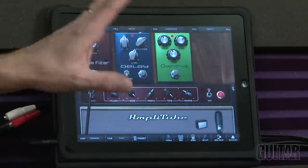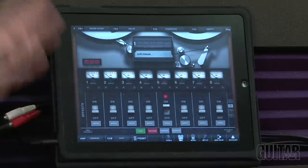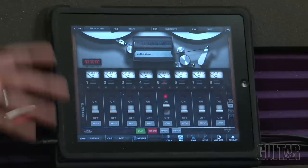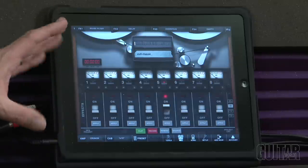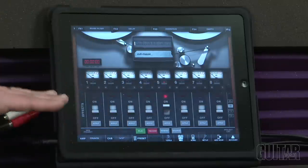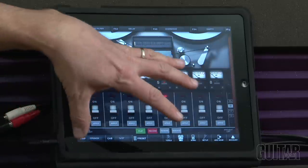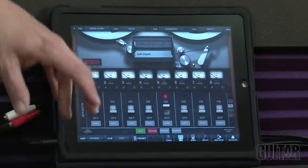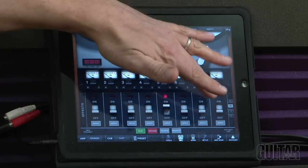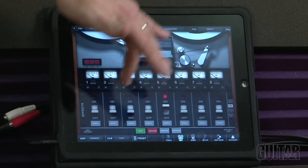I also added the recording capability for this device. It comes with single track recording in AmpliTube 2, but I have the option to bump it up to eight tracks on the iPad or four tracks on the iPhone due to real estate. It's a nice clean interface — a huge sketch pad to lay down bass, guitar, and import drums and whatever else you want to build.